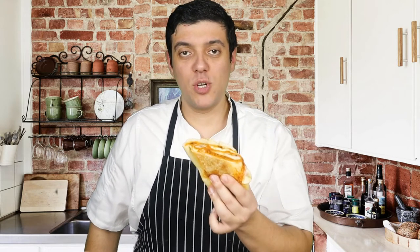Hello everyone and welcome back to Lounging with Lenny. My name is Lenny. Today I'll show you how to make a very delicious Italian farm sandwich. So stay tuned and make sure to watch the video to the end. Enjoy.